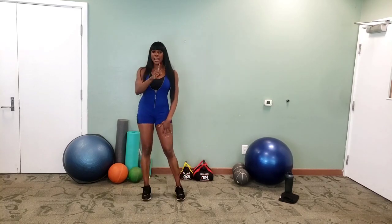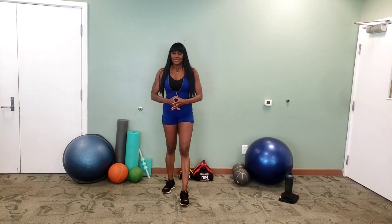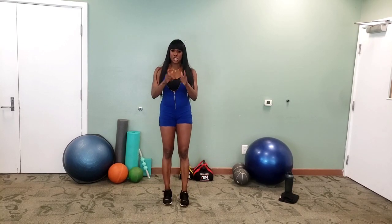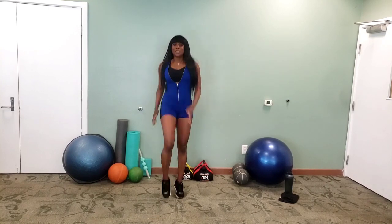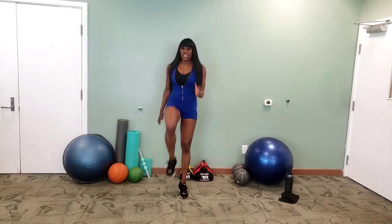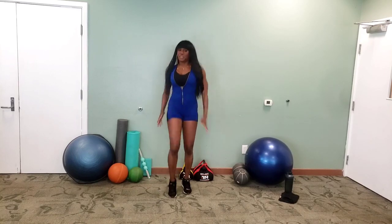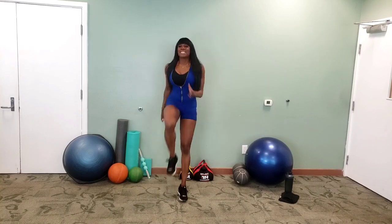Ten seconds rest. We're going to do that again — each warm-up exercise, two times through. Deep breath, and let's go again. Dorsiflex your toes — I know if you're a dancer that is like the opposite, but we're track and field right now. So keep them up. Toes to your nose.